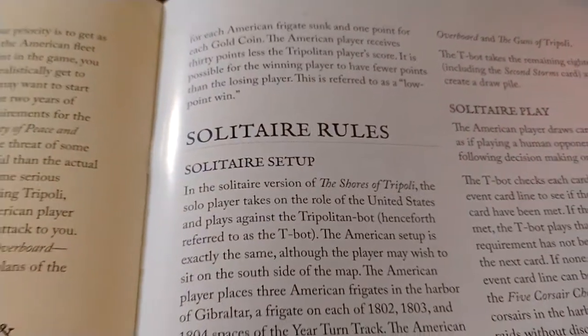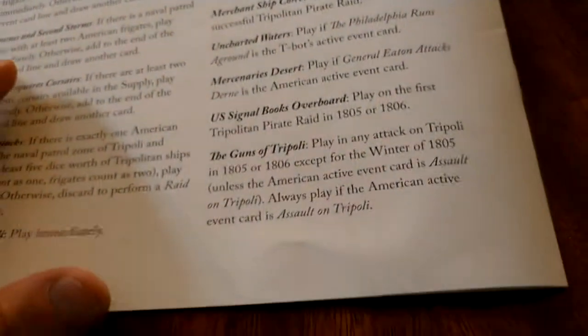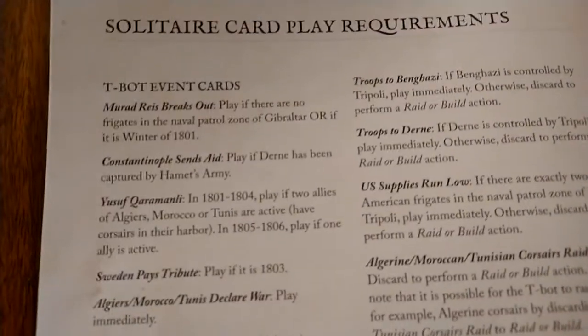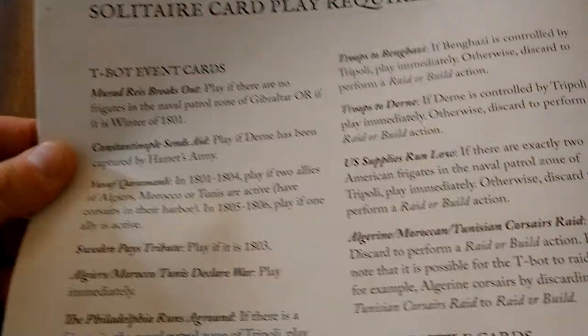The rulebook covers card actions, order of play, and how combat works, and also includes the solitaire rules. This is a two-player game with a solo mode. In solo mode you play as the Americans battling the pirates, who are run by an automated system called the T-Bot.